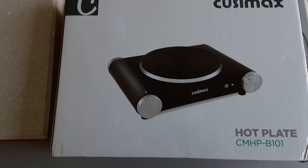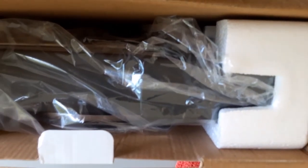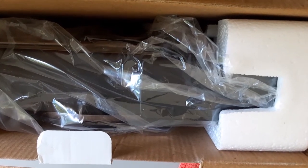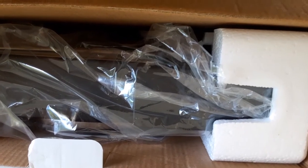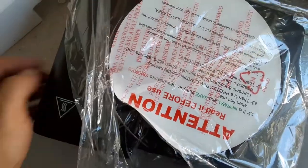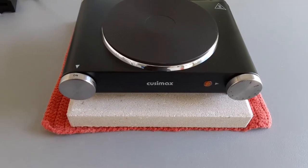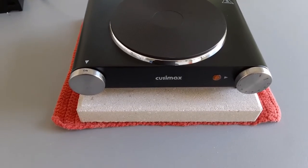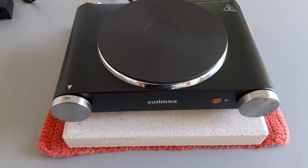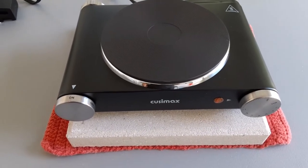I'm just going to open this up and set it up here. You have to use it for a little bit outside first — it's probably a good thing anyway because of the chemical coating to protect it. I'm going to go ahead and turn it on and burn off all that coating. There's a protective coating on there that will burn off in the first 15 minutes or so.